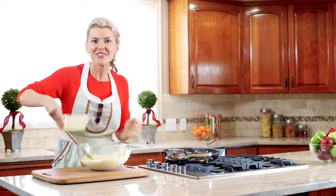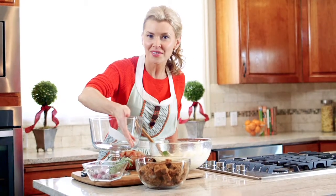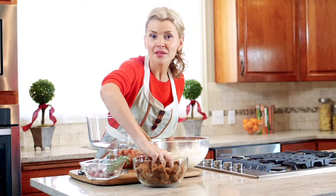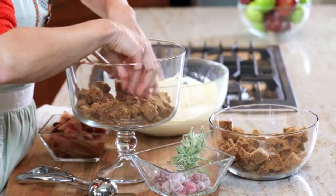Our trifle is ready to assemble. First, I took a gingerbread cake mix and made it according to the box directions, baked it, let it cool, and cut it into cubes. This is going to be the first layer of our trifle. I like to just get in there with my hands and get the thing done.